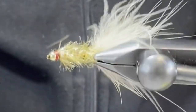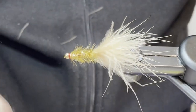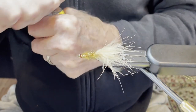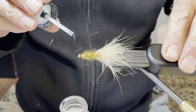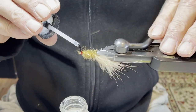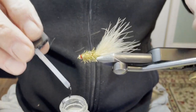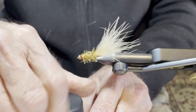I use Loon Hardhead cement. It's water-based and you can dilute it with water. It's very economical and it makes a nice shiny head. With 50 years of fly tying, I've not found a better head cement than Loon Hardhead.